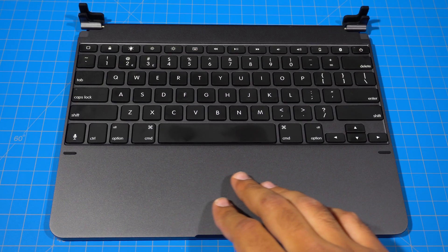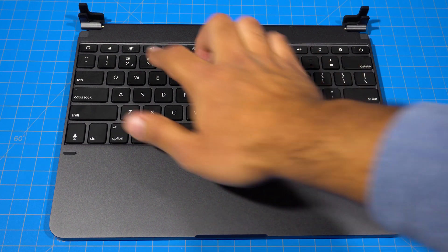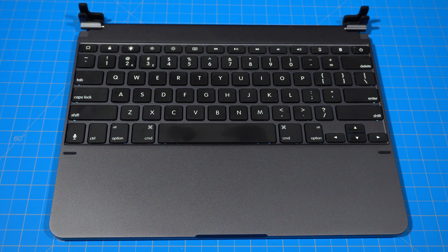Let's take a closer look at this thing. The keyboard is all aluminum, or aluminium for my British friends watching from across the pond. There's plenty of space on the keyboard itself, so your hands won't feel cramped.